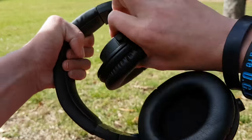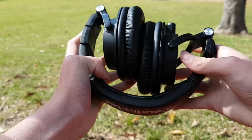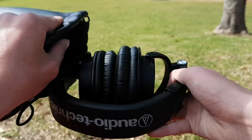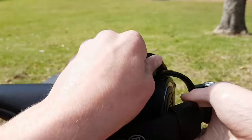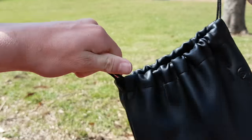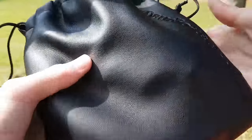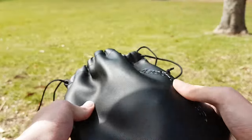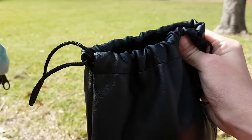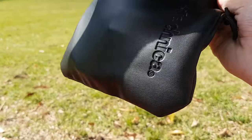You can also fold the headphones up like you saw at the beginning of the video, pop them in the supplied bag, and tighten it up to put in your backpack. This Audio Technica bag is great — being able to throw it in your backpack is another great feature of this setup.